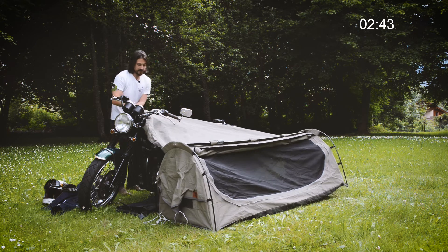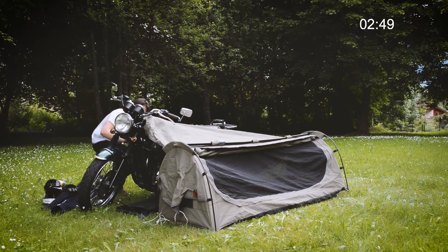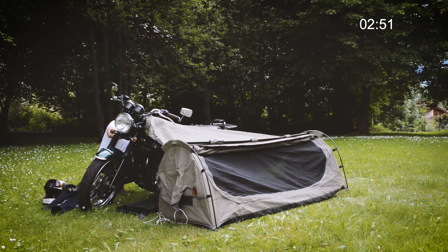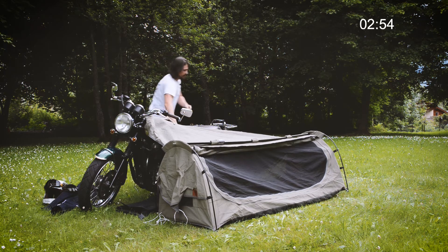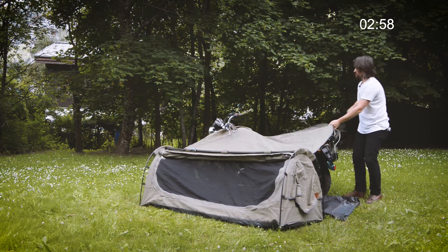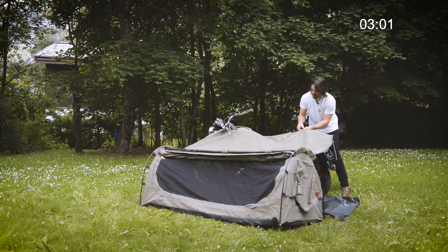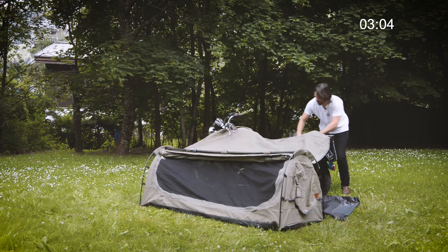You've got multiple eyelets so you can attach it wherever you want, which makes it pretty adaptable to any kind of bike you've got. You can have it close to the bike to cover the seat and give you a bit of protection — have a dry seat in the morning — or you can have it a bit further away and then you have more of the awning space underneath.